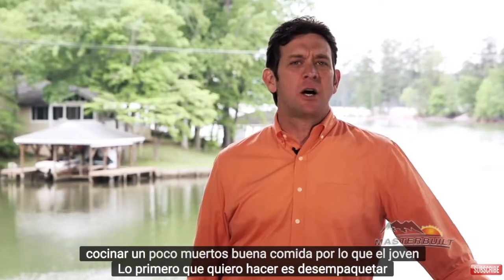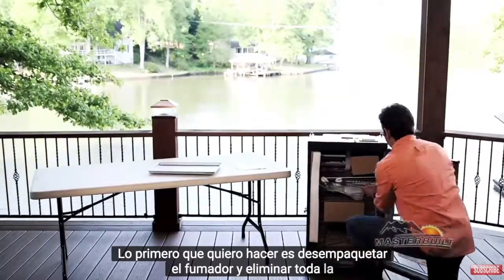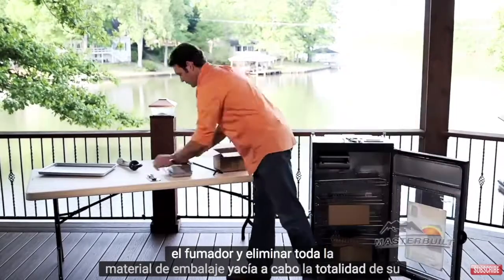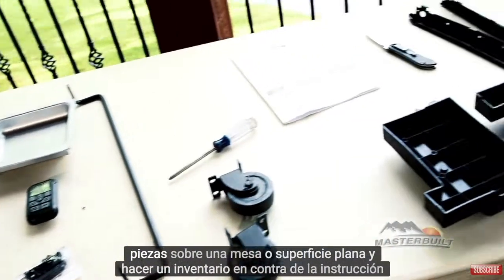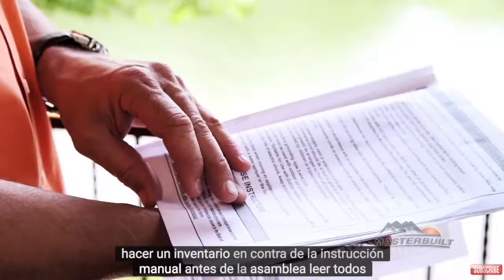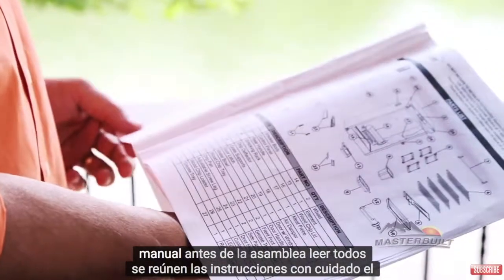The first thing you want to do is unpack your smoker and remove all of the packaging material. Lay out all of your parts on a table or a flat surface and take inventory against the instruction manual. Before the assembly, read all of the instructions carefully.